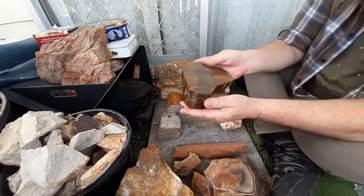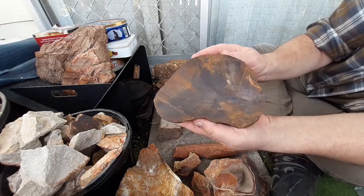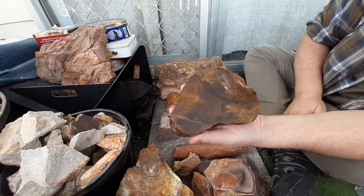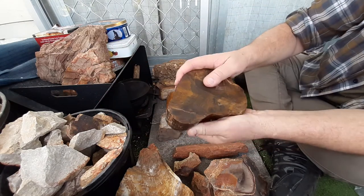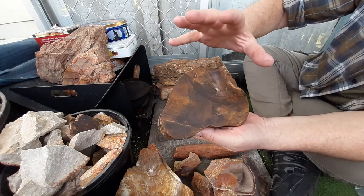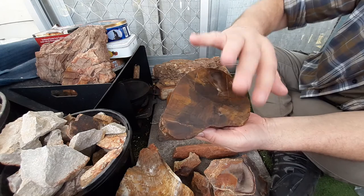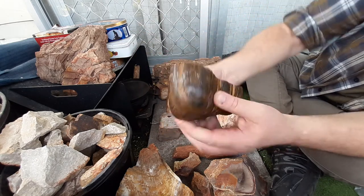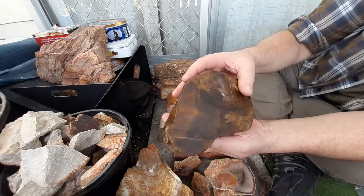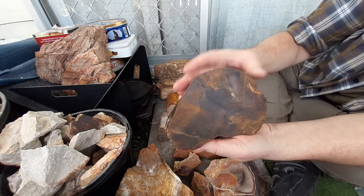That was the original piece I bought from Chinchilla. It's probably the nicest piece I've got as far as display purposes go. It's been cut so it hasn't been polished as such, but it looks beautiful — it's a really nice piece.